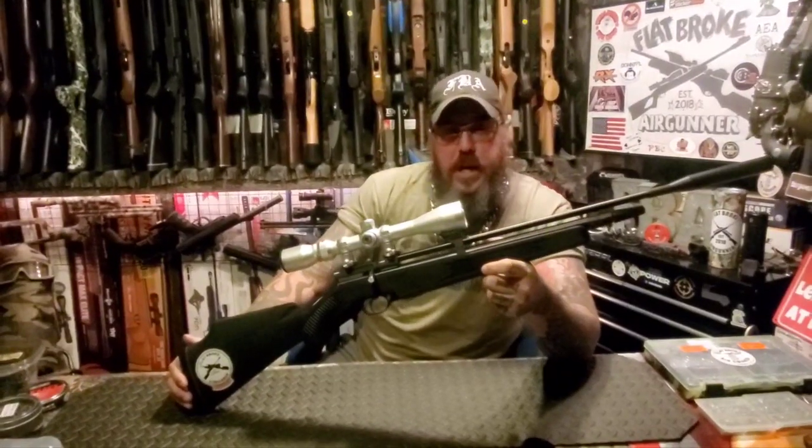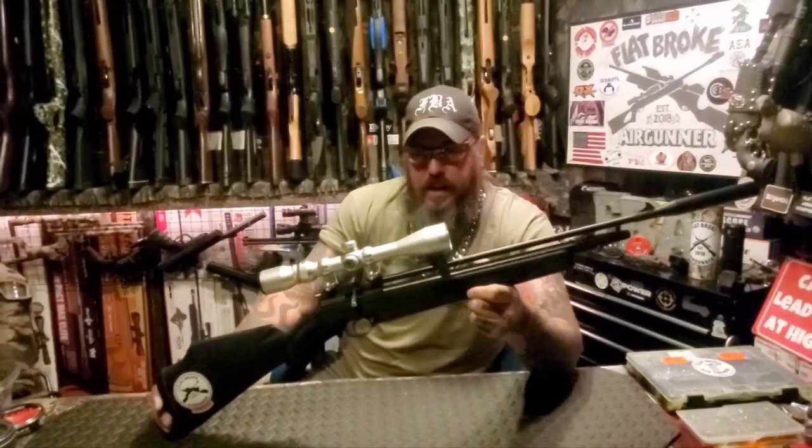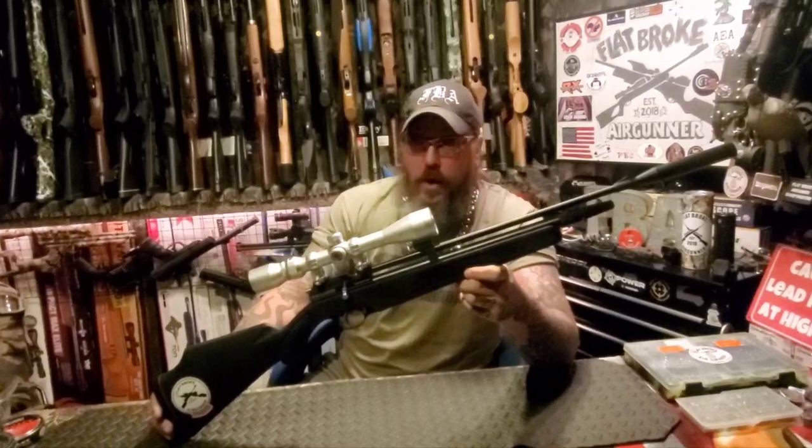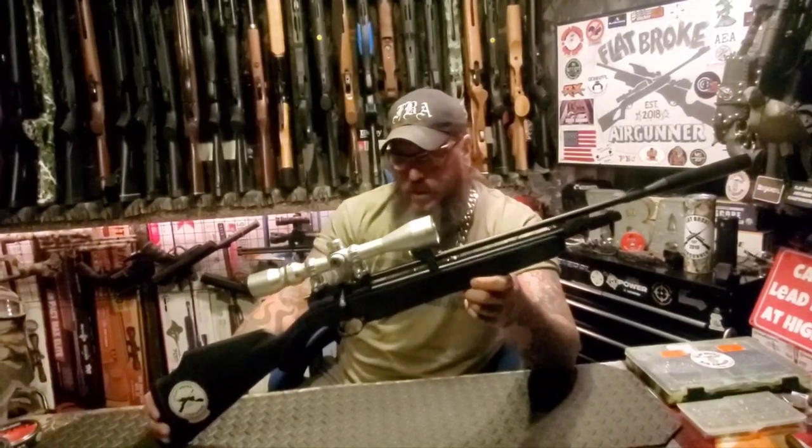All right, those were the shots, people. Like I said, it's just a really fun rifle. I probably wouldn't go trying to hunt a coyote with it, but for rats, pesting, a rabbit, a squirrel — that kind of stuff — I think this thing will do just fine.